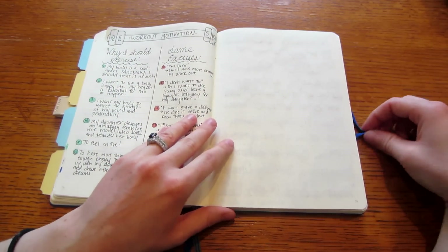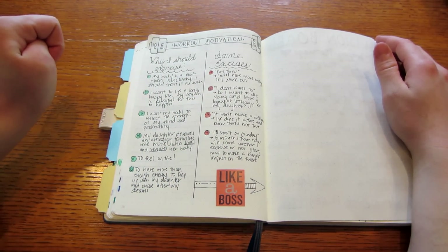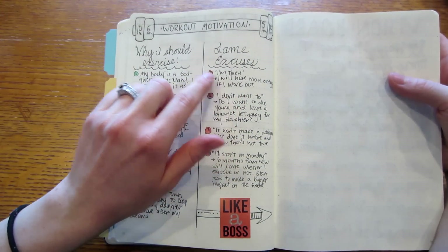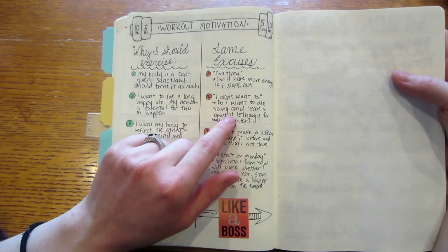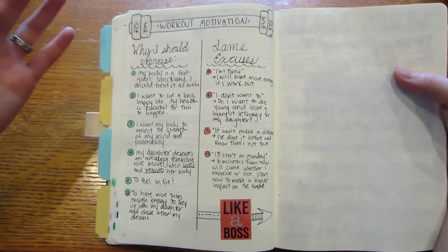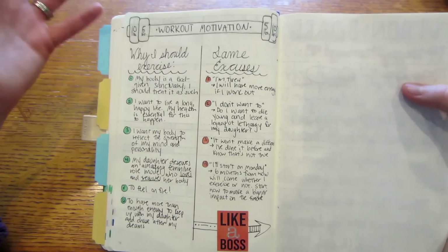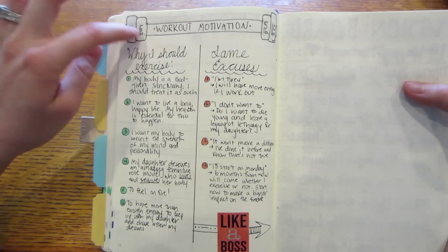I've been having trouble motivating myself to exercise — I'm trying to do the 21 Day Fix — so I made a workout motivation page: 'Why should I exercise?' and then 'lame excuses and what to say to myself.' For example, if I think 'I'm tired,' I remind myself 'I will have more energy if I work out.' If I don't want to work out I can look at this and remind myself why I want to. I drew a little barbell with weights and added a sticker that says 'like a boss.'